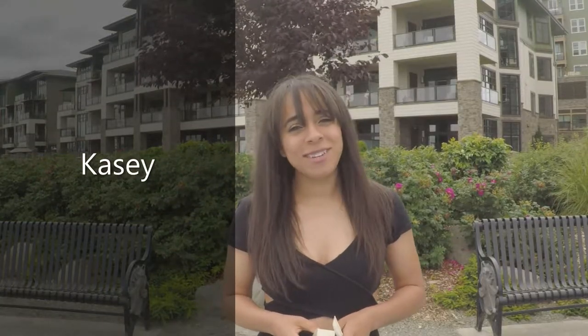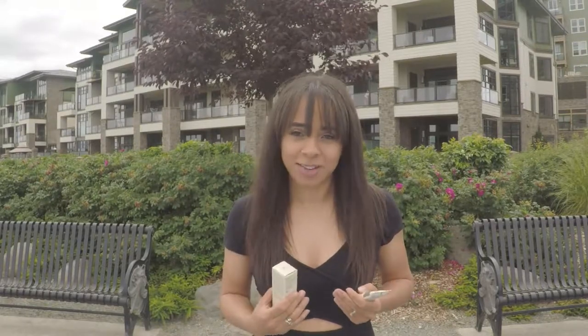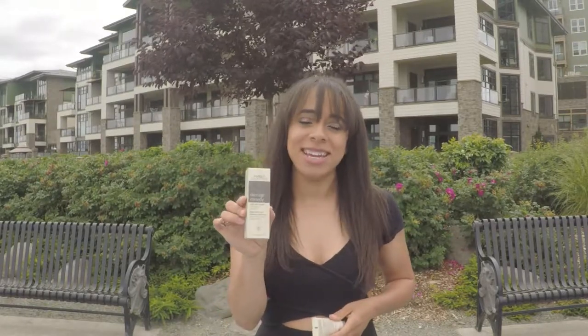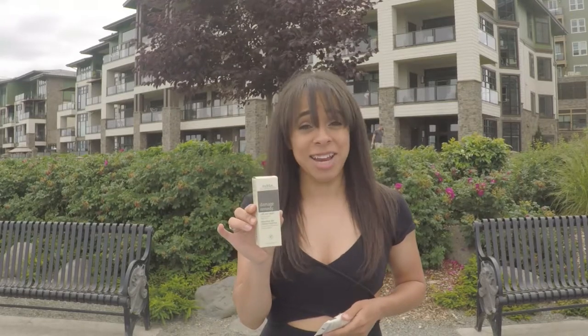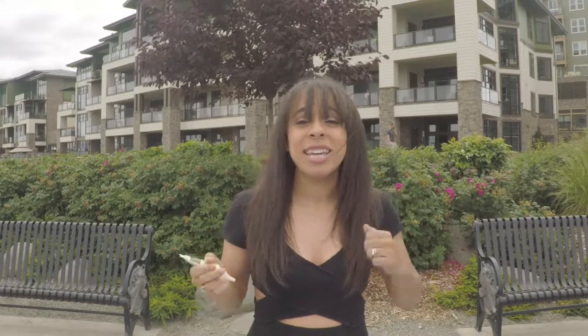Hey everyone, it's Casey again from the Intaglio Salon. I'm going to show you one of my personal favorite products right now. It comes in a box like this and it is the Damage Remedy Split and Repair. You know your girl — I don't like getting haircuts because I don't want to. I know they're necessary, it's a practice-what-you-preach thing. Anyways, the great thing about this is that since I do a lot of heat styling, I do tend to get split ends.